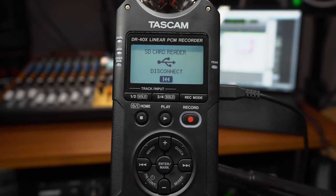Press play to activate that function. Now your recorder has been connected to your computer via USB and the most difficult part is over. Retrieving or transferring files is the easy part.